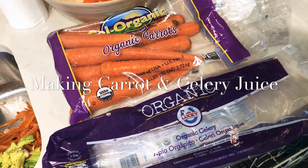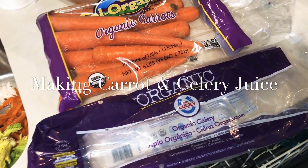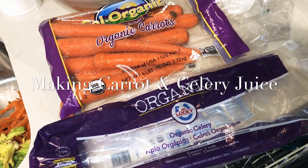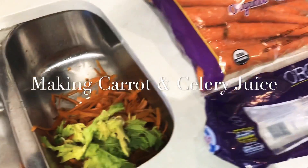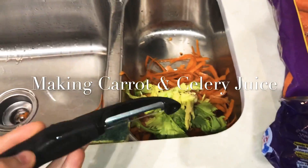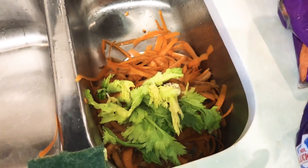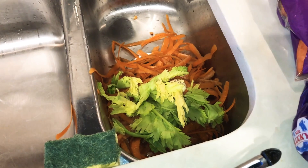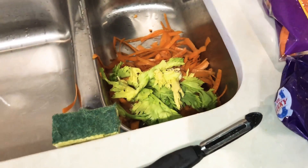Hi everyone, we're going to make a quick video here of making fresh carrot and celery juice. As you can see I've got both organic celery and carrots and I went ahead and peeled them with this peeler. I went ahead and peeled the carrots — the celery you don't have to peel. I recommend washing it thoroughly, but the carrots do get peeled and I cut the ends with a knife.